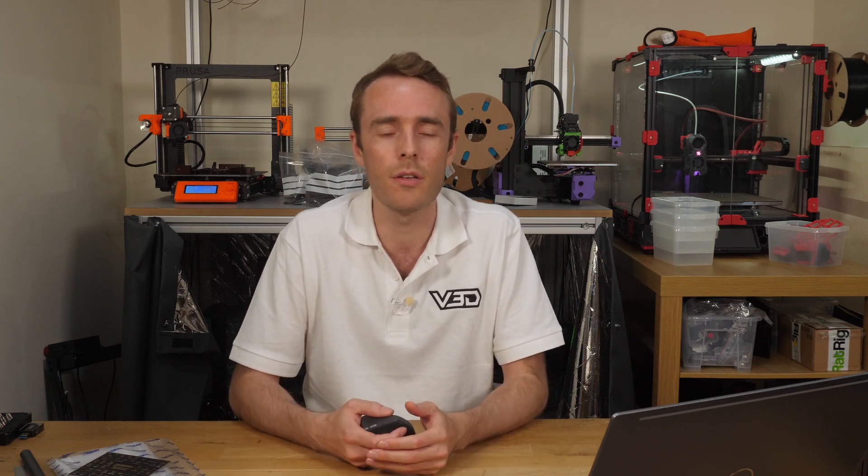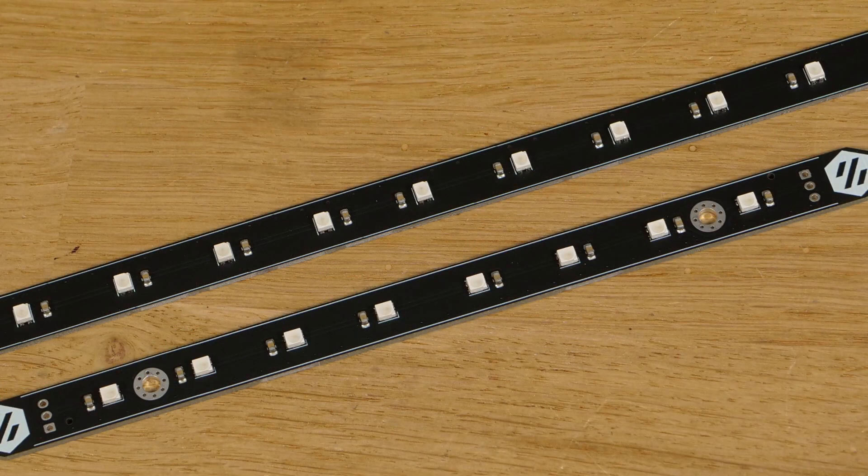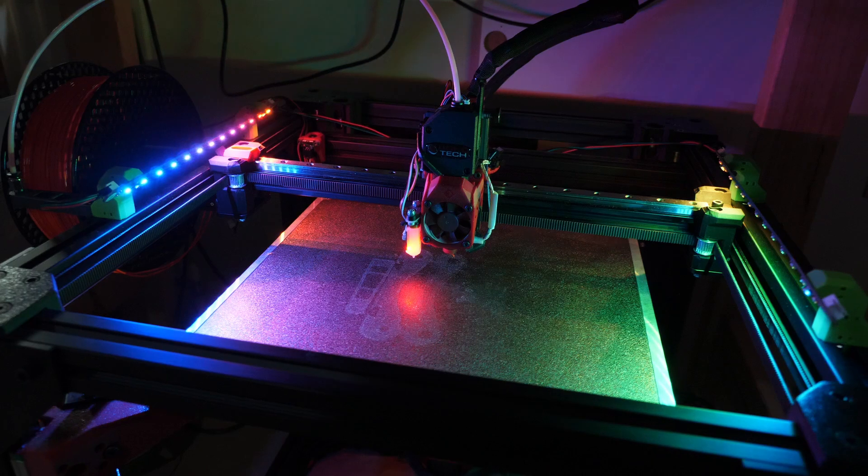There are loads of effects to try out and interesting ways to combine and layer them, so give it a go and be sure to share what you come up with in the Vector3D Discord channel. Don't forget to find more about Daybreak LEDs and RGB stuff for 3D printers in the description below. Thanks very much for watching, and I'll see you in the next one.